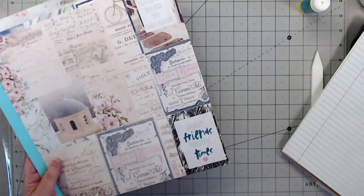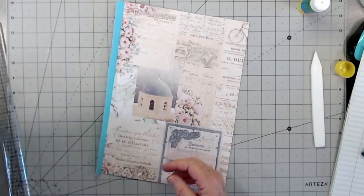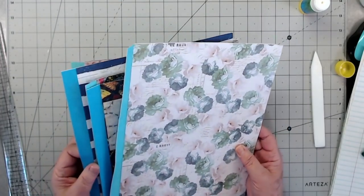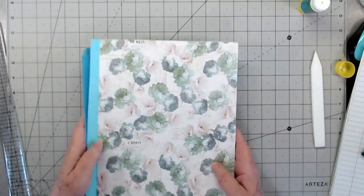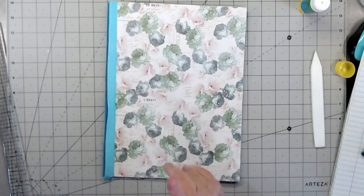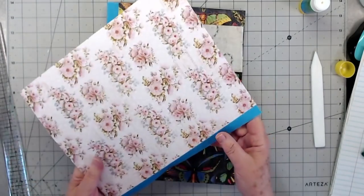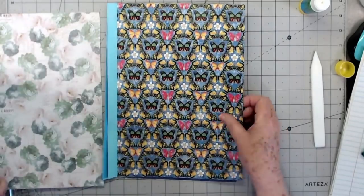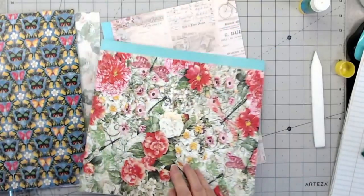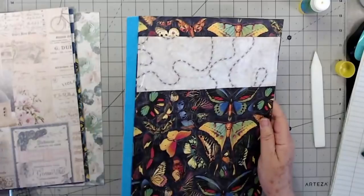We'll trim this one off. Alright, we have a good start on our pages — that's three, four, five. That's not going to be as many as we're going to put in our book, but that's a good start and that's how you make them. So drag out all those old file folders and just get started gluing some of your old scrapbook paper on them — some that you're not really interested in using anywhere else. Then I'm going to show you what I'm making my pockets out of.